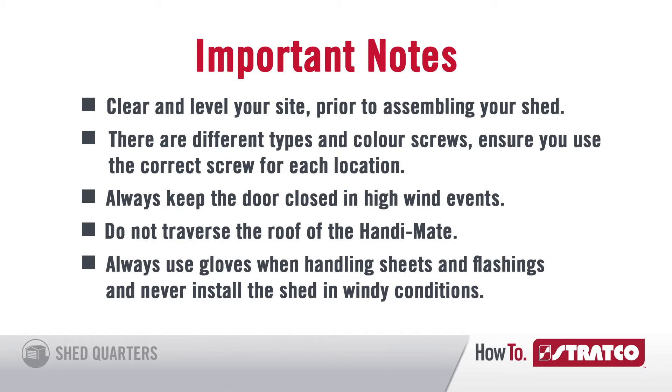Always keep the door closed during high wind events. Do not traverse the roof of the handyman. Always use gloves when handling sheets and flashings, and never install a shed in windy conditions.